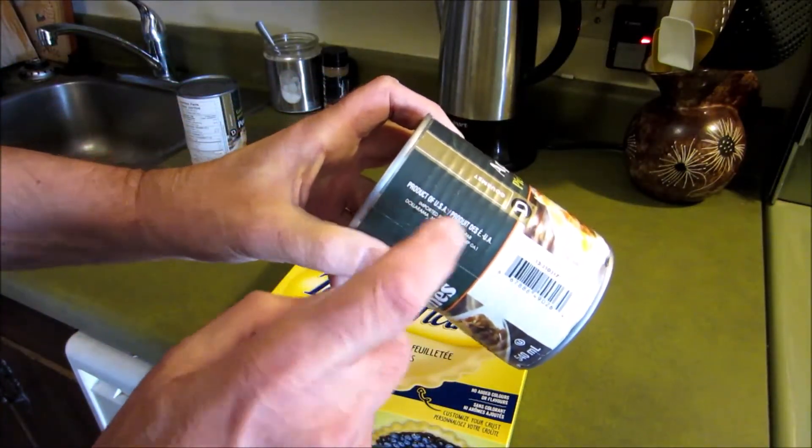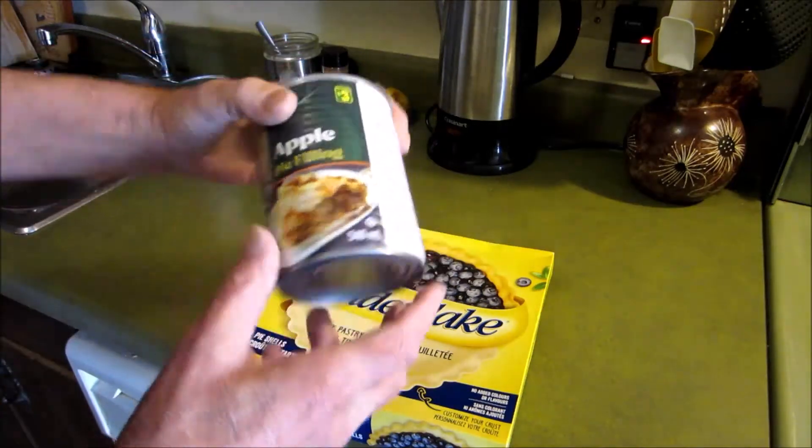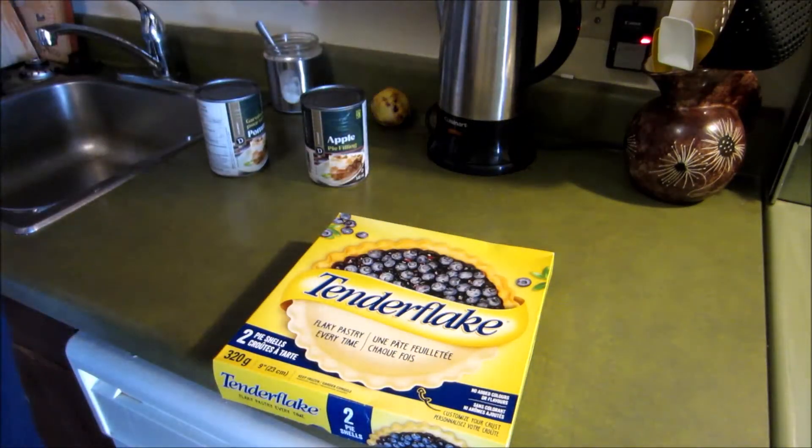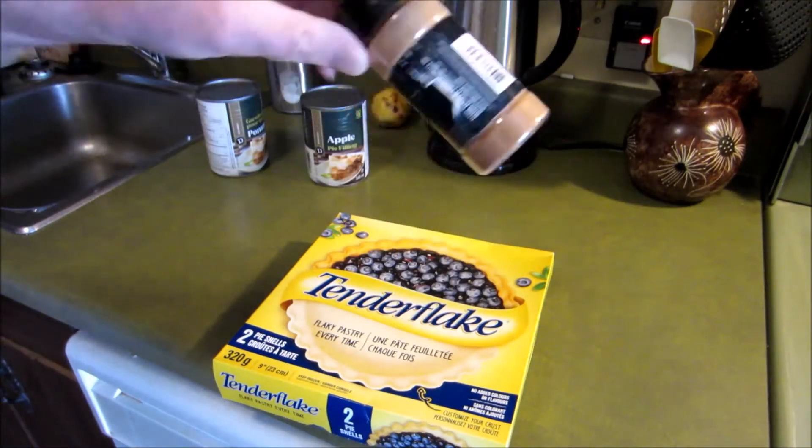Product of the USA, so it's got to be good. I got two of them. Got some nutmeg — I mean cinnamon. This is cinnamon.